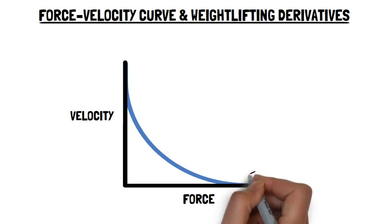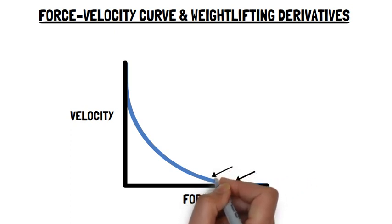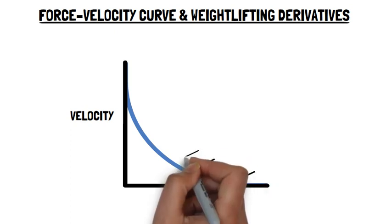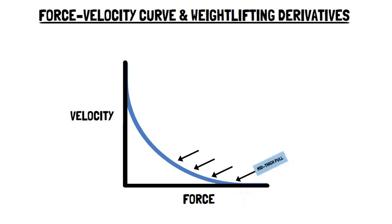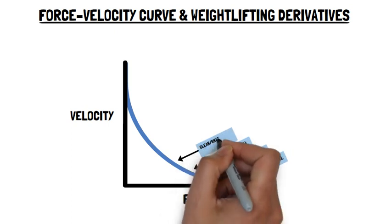The high force end of the force-velocity curve features weightlifting derivatives that develop the largest forces due to the loads that can be used. These include mid-thigh pull, counter-movement shrug, clean or snatch pull from the knee, and clean or snatch pull from the floor.